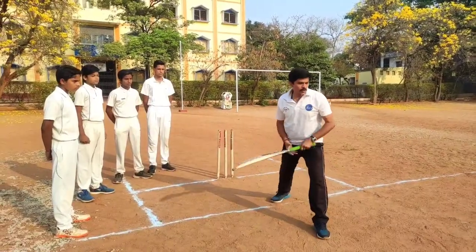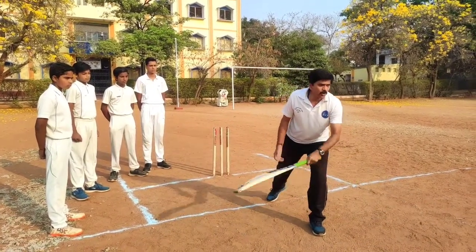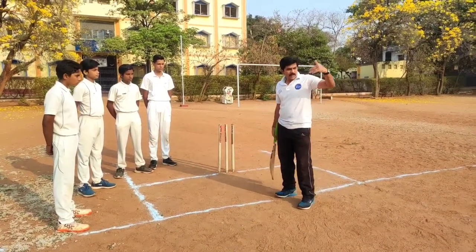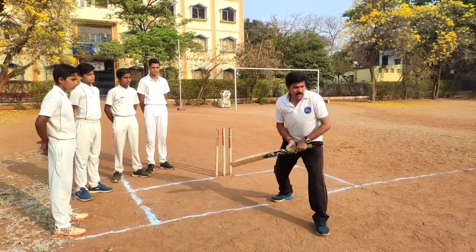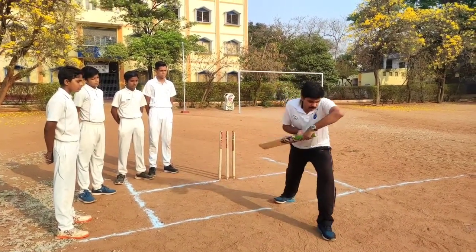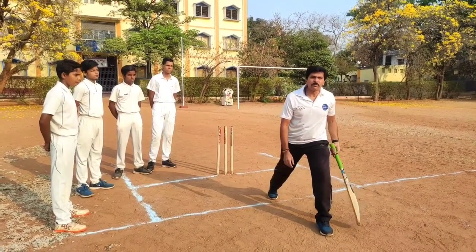Use the forward defense when the ball pitches at a good length spot or a full length. If the ball pitches short — a short length ball — you cannot go forward to stop it; you have to play a back foot stroke instead. So the forward defense, or front foot defense, is used when the ball pitches on a good length or full length.